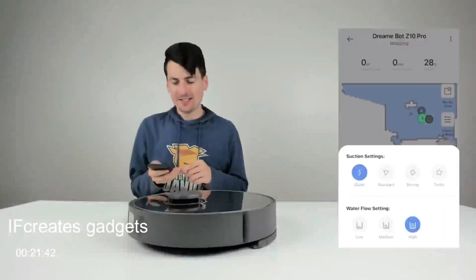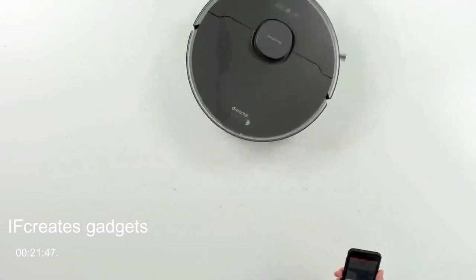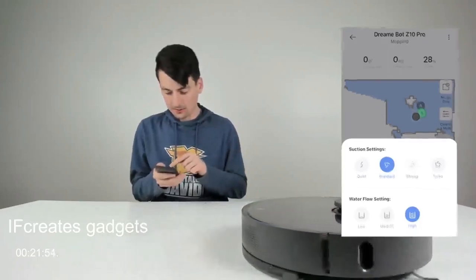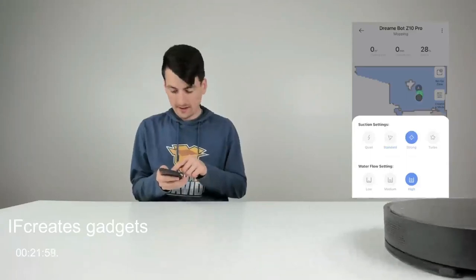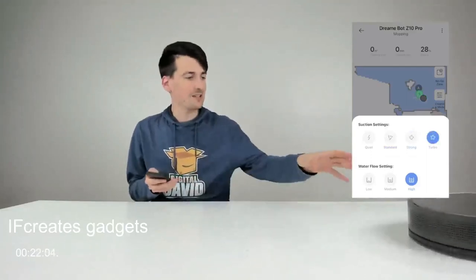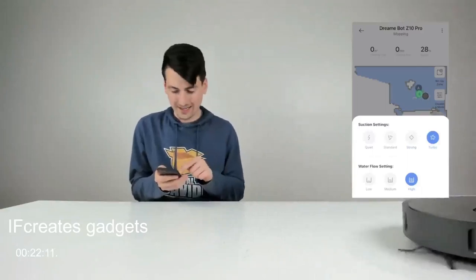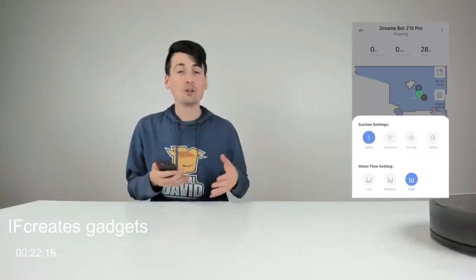Now let's compare the different suction settings. This is the quiet setting, then standard — you can hear a slight increase in noise and power — then strong, and then turbo, which is the loudest and most powerful. Going back to the quietest setting, there's a pretty big difference. So depending on whether your floor is really dirty or you want to watch TV while it runs, you have a range of options.